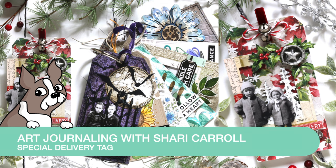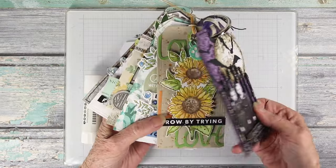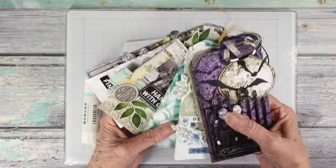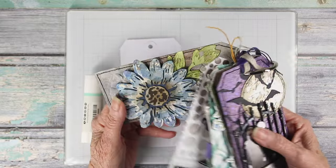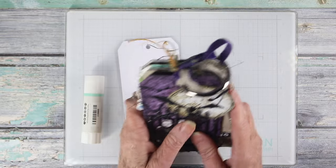Welcome, everyone. It's Sherry Carroll for simonsaysstamp.com, and I'm here with another tag that I'm creating for my tag book. Here are the tags I've created already in my ring of tags, and they're all really nice and layered. I realized the last one I did was for Halloween.